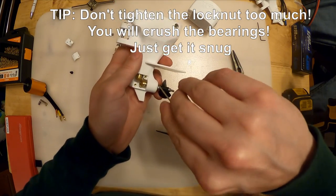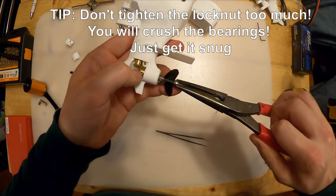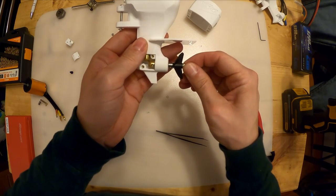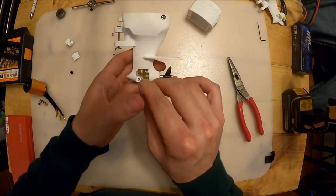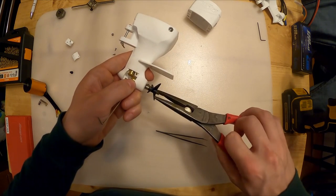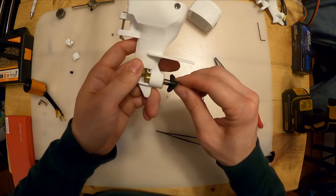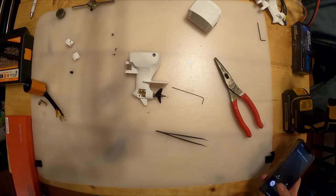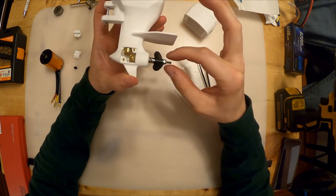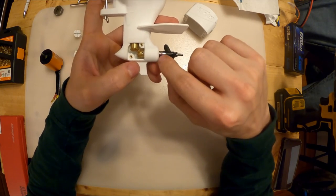Loosen the drive dog set screw, then tighten the nylock nut to put preload on these two bearings. You can put the Allen key in like so to use as a wrench to turn against, and tighten that lock nut. Mind you don't tighten it too much because you'll break those bearings - you're trying to feel for it. I noticed that tightening the nut further seated the bearing, which affected the clearance between the teeth.